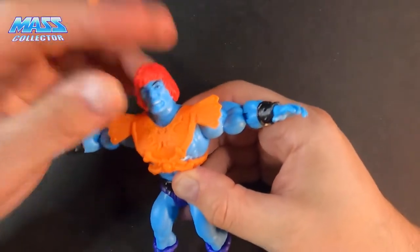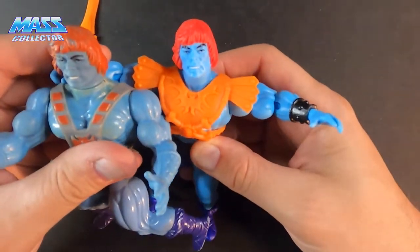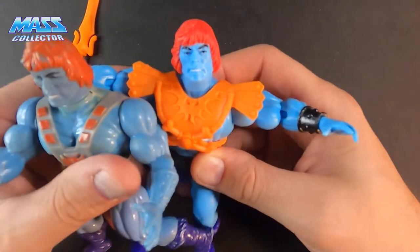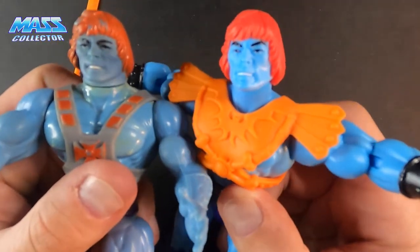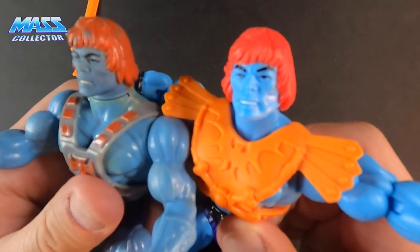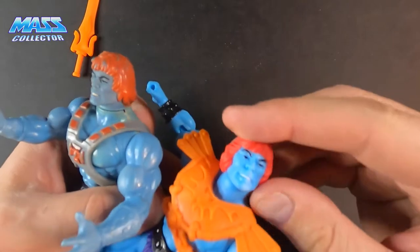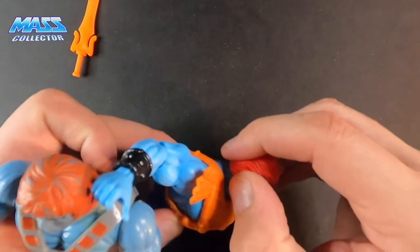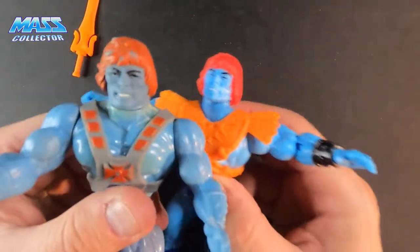I do like the fact that it's somewhat similar to the vintage sculpt — there are definite similarities but also definite differences, as you can see. The hair is not the same; it's almost like there are two pieces on the Origins figure where the vintage is just one piece.